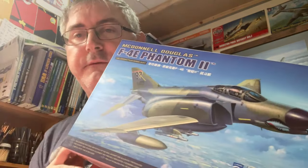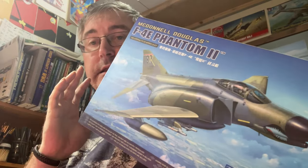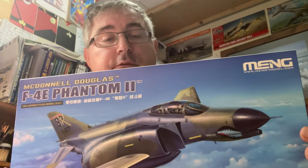Hi folks, nice to be back again. Today we've got another inbox review, and we're going to be looking at Meng's new Phantom F4 — the Phantom 2. I've not seen the earlier Phantom version, but apparently it's a really nice kit, so this is going to be my first look.